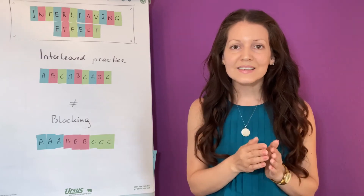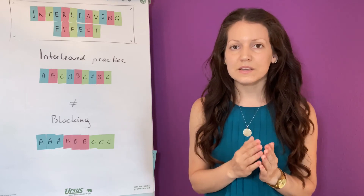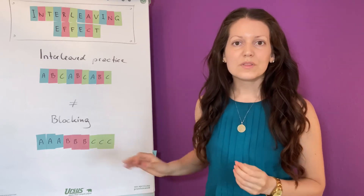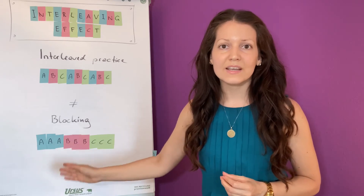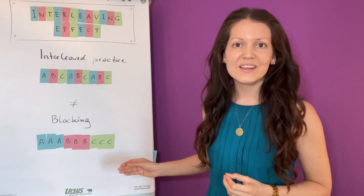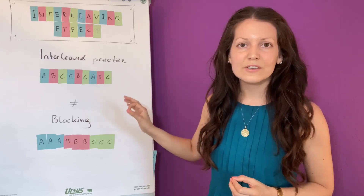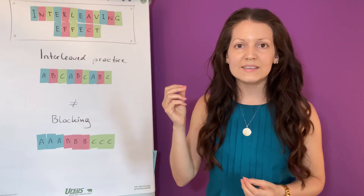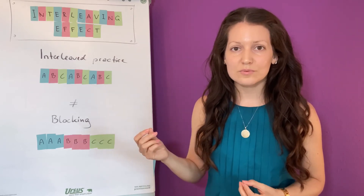Why is this good? By practicing different skills after each other, your brain actually learns the similarities and the differences. With blocking, you have one solution that you learn in the beginning, and you apply it all the time until you learn something new, and then you apply the same solution again. With interleaving, your solution is different to every practice attempt, and your brain actually needs to engage more in order to find the solution to a problem.